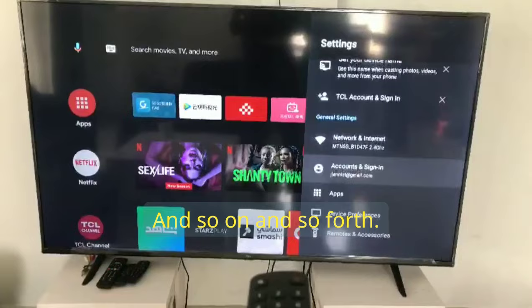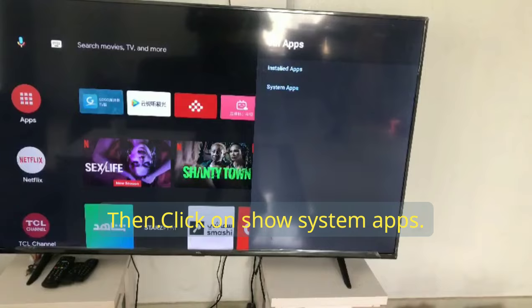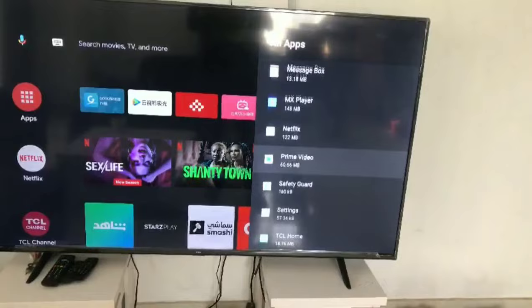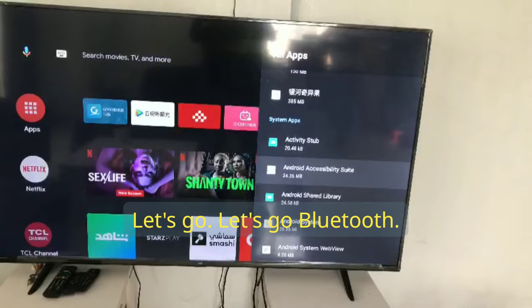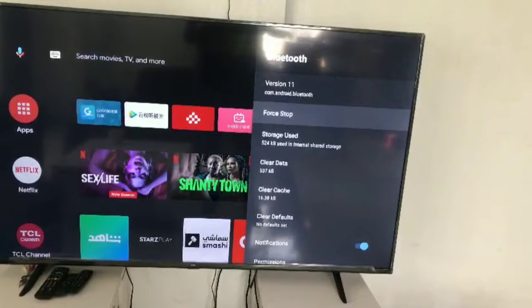First of all, you're going to click on Apps, then click on See All Apps, then click on Show System Apps. Then you locate Bluetooth in the system apps list. Click on Bluetooth, then force it to stop.